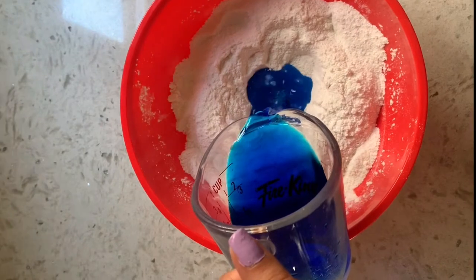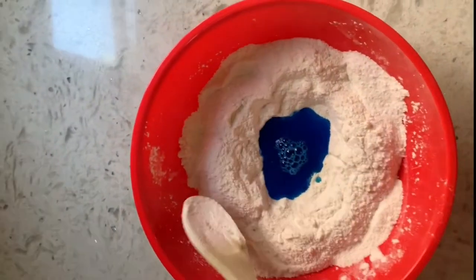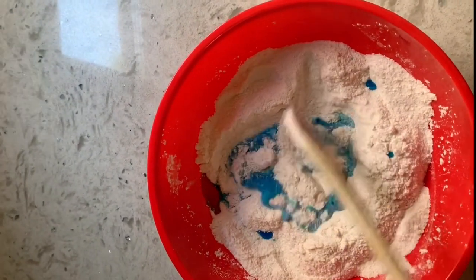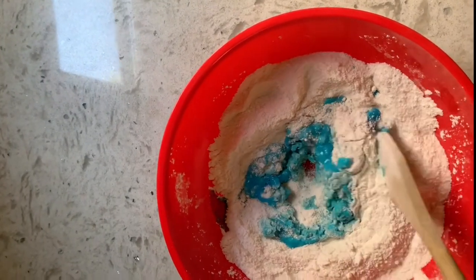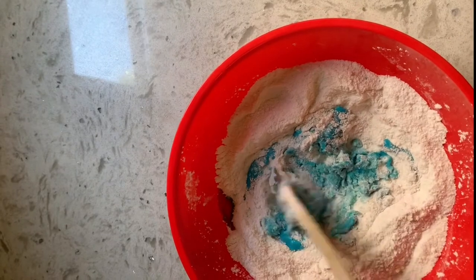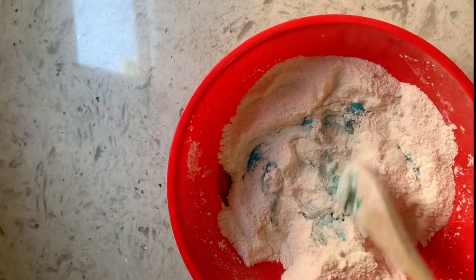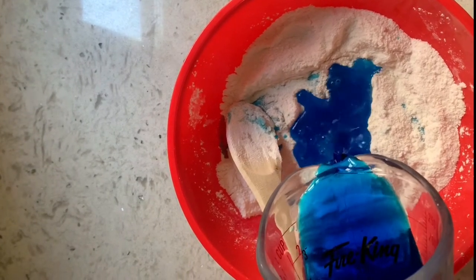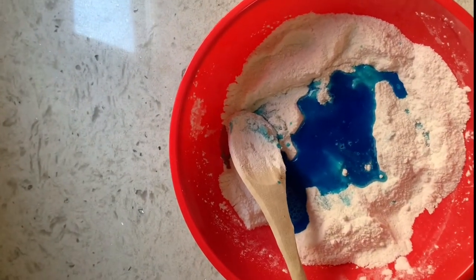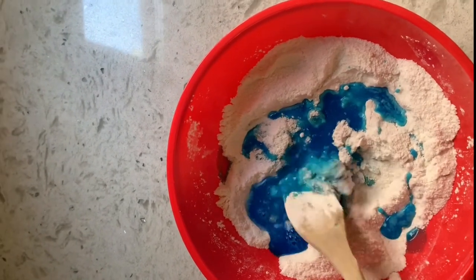Don't add it all at once, but little by little, mixing in between. This helps the water mix all the way together with the flour and salt. Just a little bit at a time — and mix, mix, mix again.